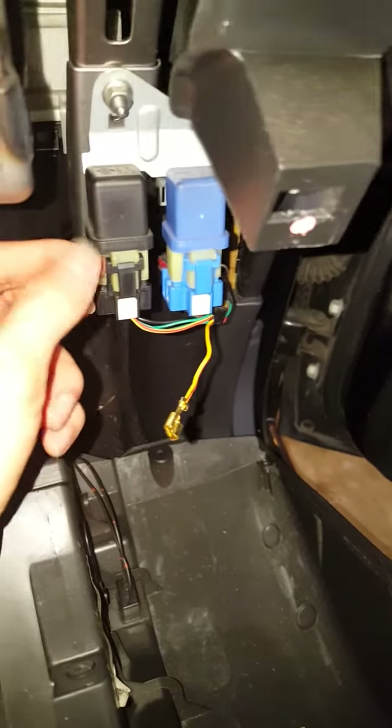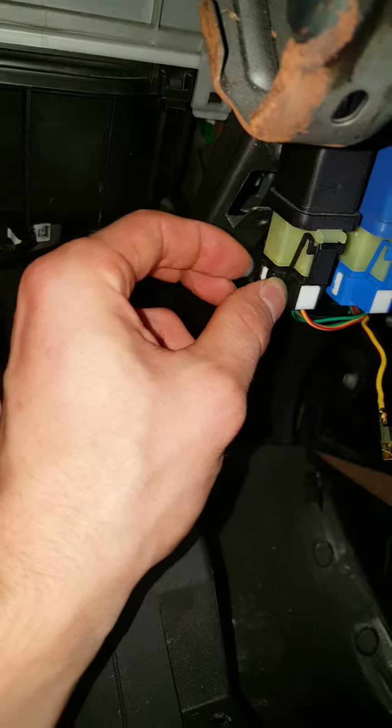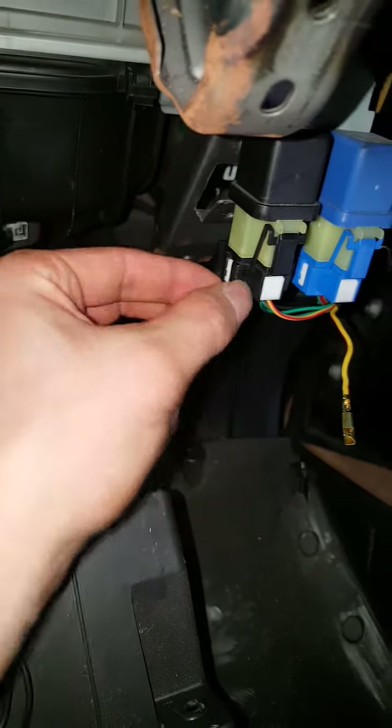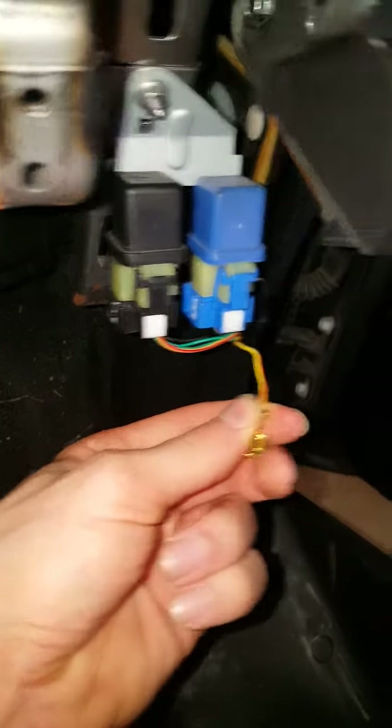So you just take it out by pulling this tab down, this will come out, and then this white piece comes out. You have to move both of these little tabs on the side right here at the same time to pull that out. That will give you access to the wires.